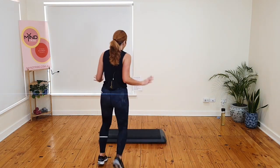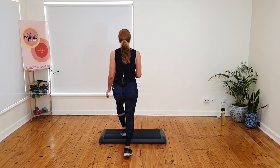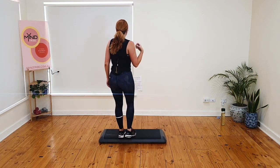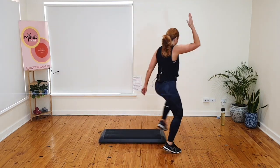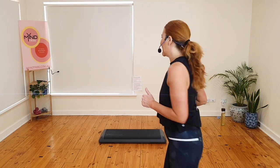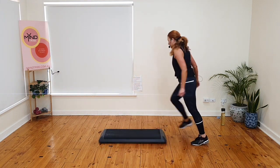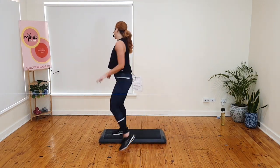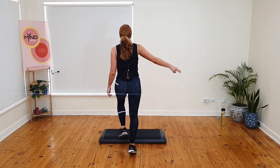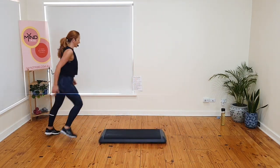Kick and mambo. Gallop back. March. Basic. Hold the basics for four. Let's slow it down. Kick and mambo. Gallop back and march. Basic. Hold the basics. Okay, watch what happens. I think you're on your right leg. Kick and mambo. You gallop. You march. I come to the front, I go over. Four basics — we're just walking to the front after the gallop. Kick and mambo. Gallop back. Walk to the front. Over the top.